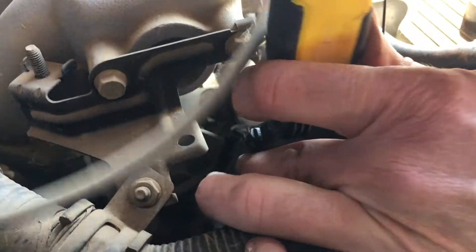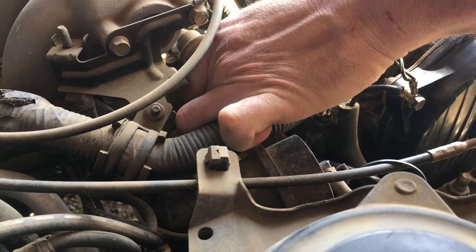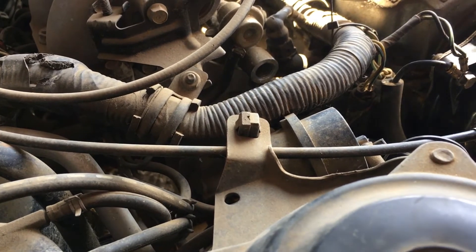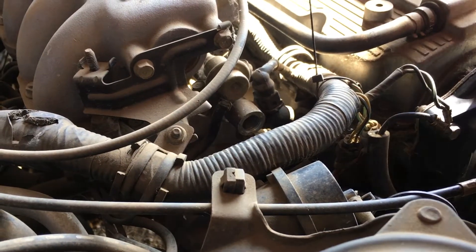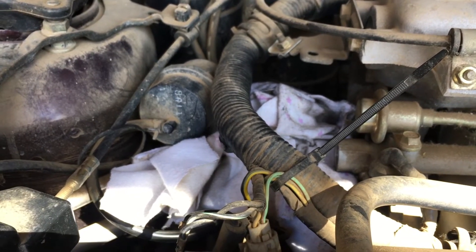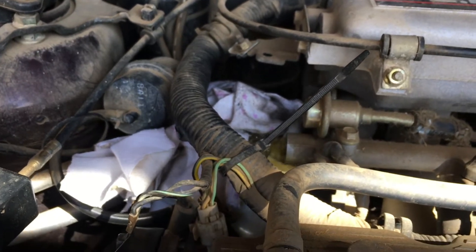We remove the fuel rail test port bolt and — massive amounts of gas flow out. So fuel pressure is definitely there and the rail fills up fine. The fuel is slightly varnishy smelling. The fuel is reaching the rail with good pressure.